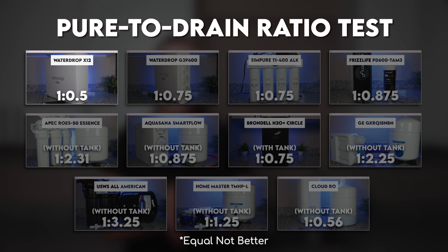But here's the catch: just like the G3P600 and X12, the G3P800 runs an automated flushing cycle every time you dispense water, followed by five minutes of the system sitting idle. In theory, this is a good thing. The flushing helps prevent TDS creep — when dissolved solids slip through the membrane if it hasn't been used in a while. It's a smart feature allowing you to dispense higher quality water, and it also helps extend the life of the RO membrane according to WaterDrop.